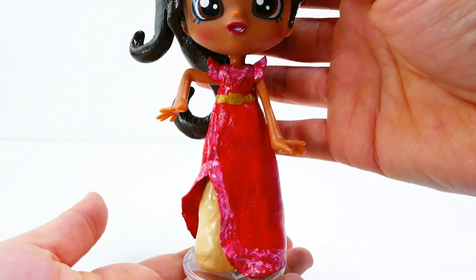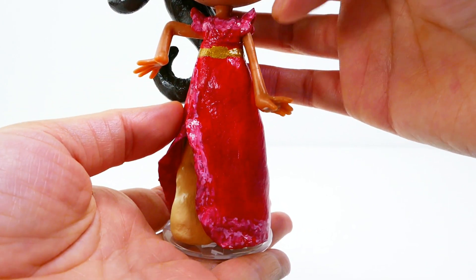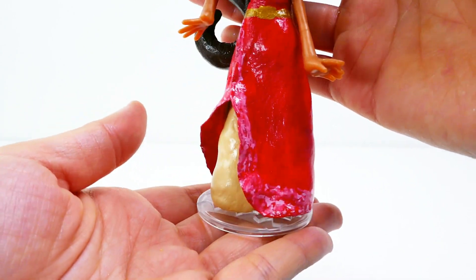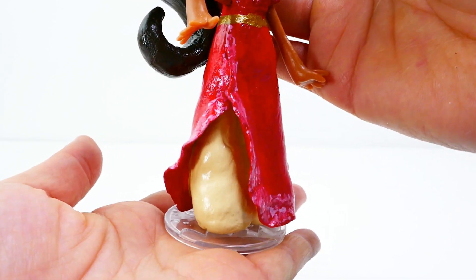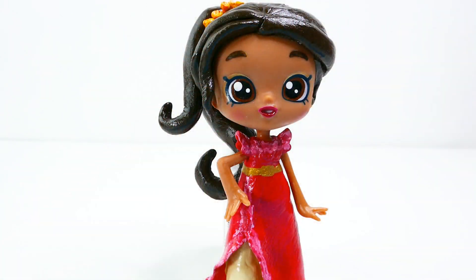She is wearing a really beautiful red dress with some pink trim on her shoulders and all the way around the outside layer. On the inside she has a tan colored skirt, and of course she also has a gold belt. Let me know down below in the comment section what you think! If you guys like this video, make sure to subscribe and I'll see you guys next time. Bye!